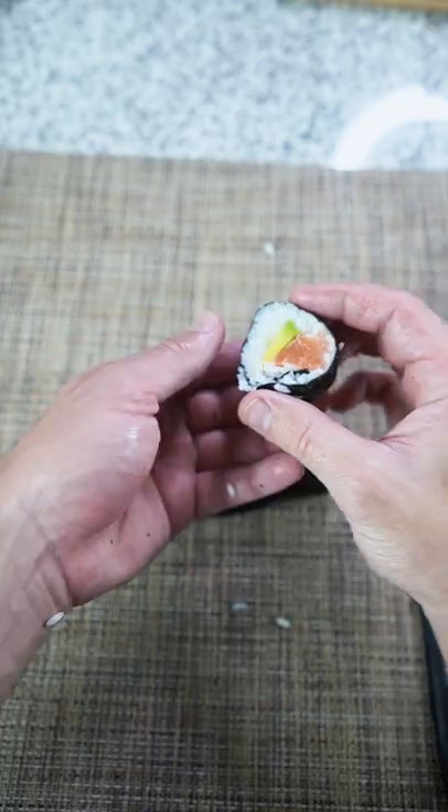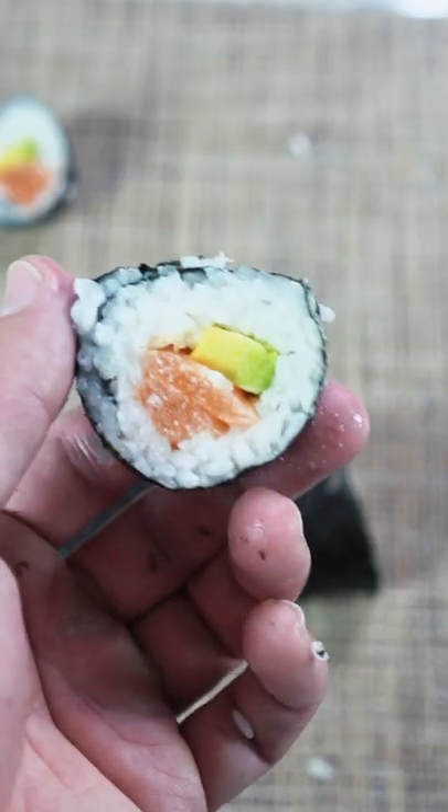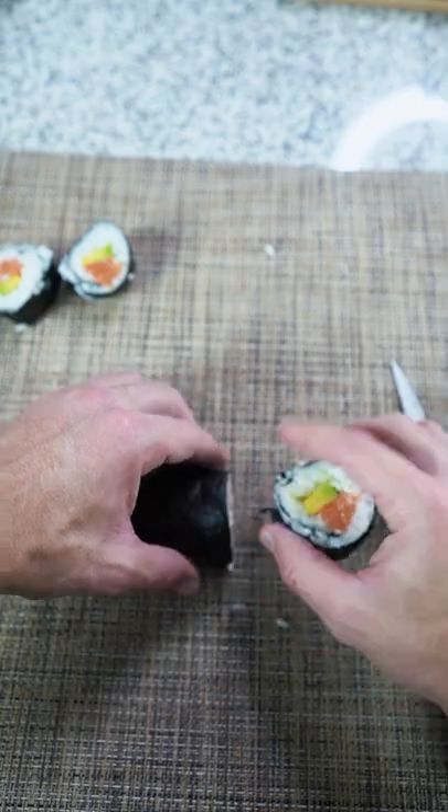Oh shit! I thought making sushi was impossible — does that not look perfect? No way, bro. Another one!